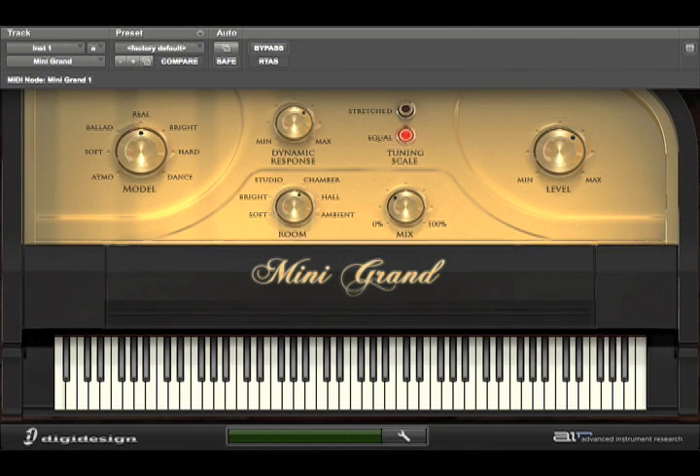Hey everybody, this is Mike from Audio Maniac, and I'm going to show you the Mini Grand, one of the new virtual instruments that comes in Pro Tools 8. It's part of the Creative Collection.